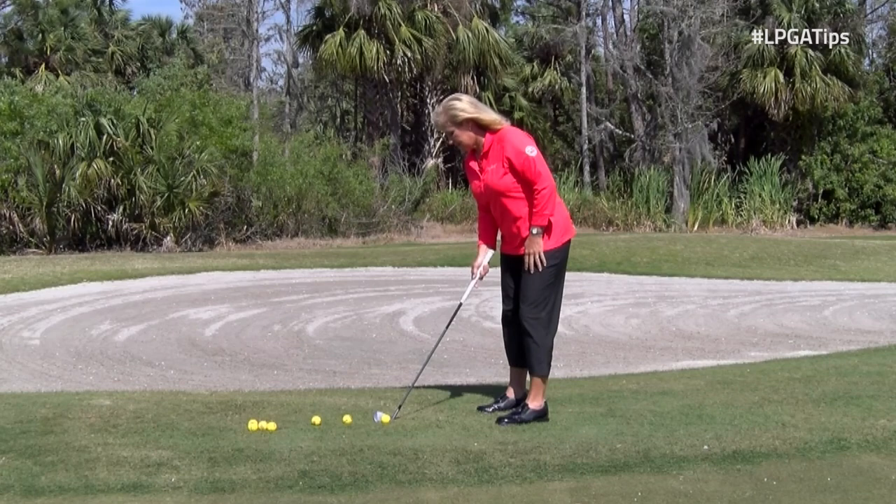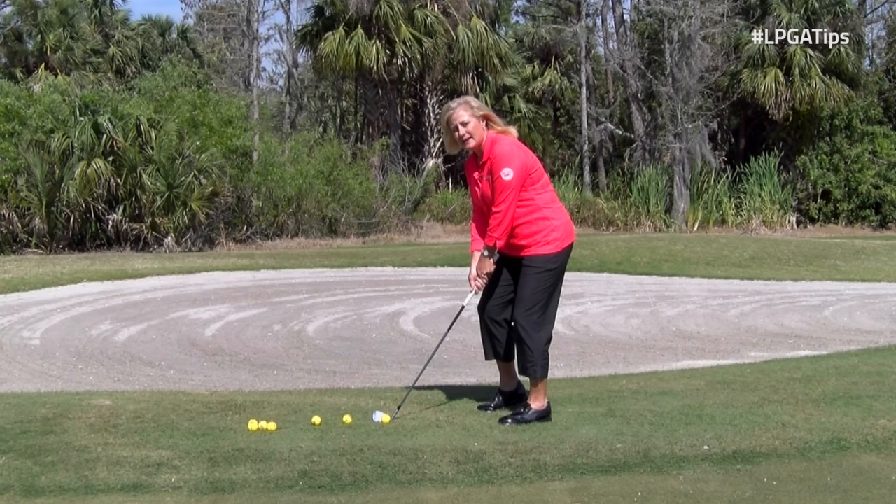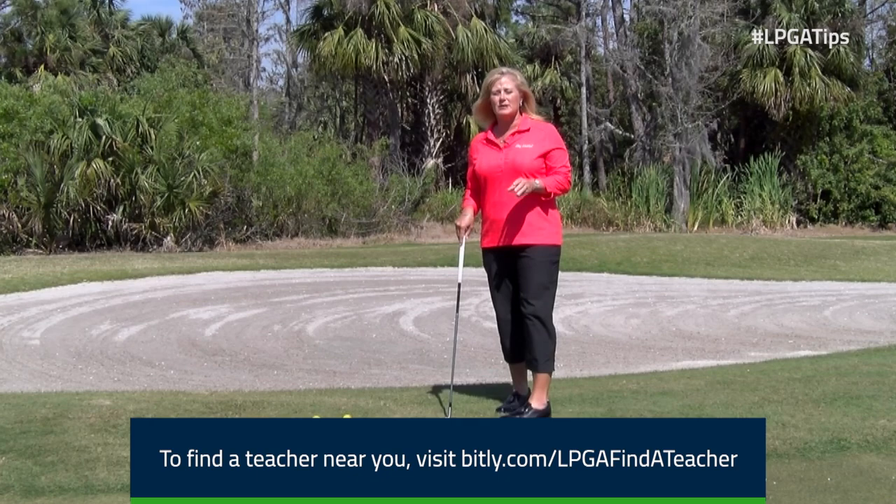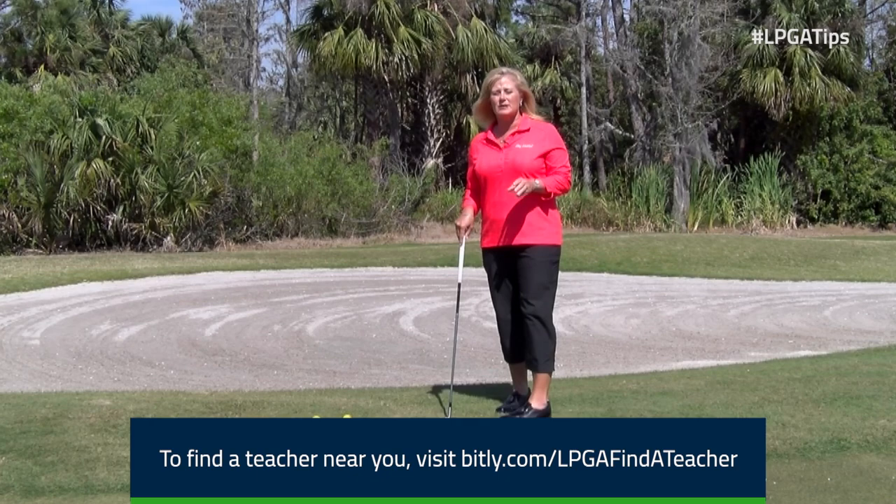The ball pops up. Let's give it a try — go ahead and take your setup position, pick up that back leg heel, feel the weight on the target leg, back and through, and watch that ball pop up in the air and roll directly to the hole. You won't ever scull the ball ever again, and you'll hit perfect chip shots.